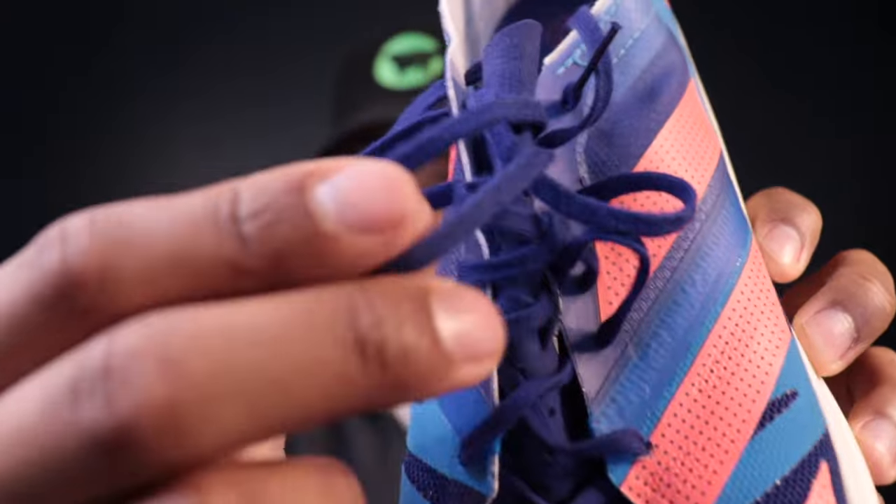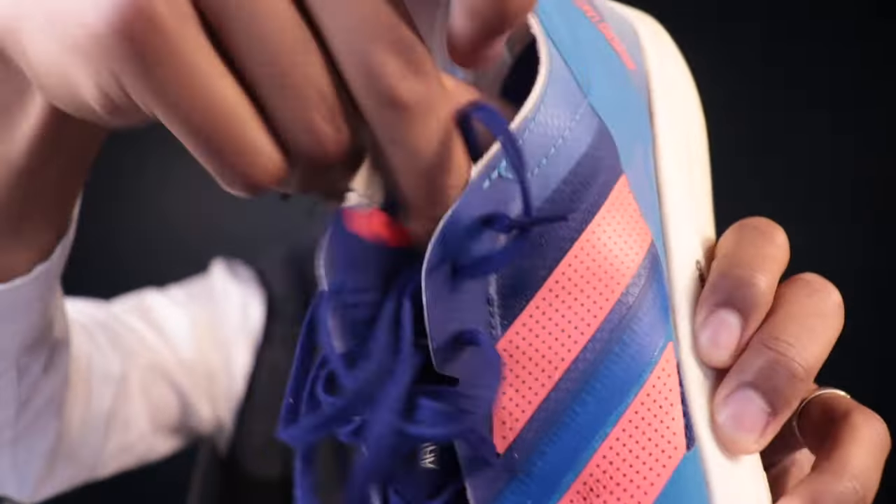The forefoot volume does potentially look like it's a little bit expanded just at the front of the platform — it's possible they added a little more height up there. But I wouldn't expect any major changes since this is designed to have that race-like, really tight feel. Same thing with the laces — they've gone with the same skinny laces that aren't the most comfortable when cranked down, and with this super thin tongue, there is a fair bit of lace bite. That is really the fatal flaw of these Adizero shoes — their uppers are not comfortable, and the lockdown can be a bit sloppy depending on your foot.